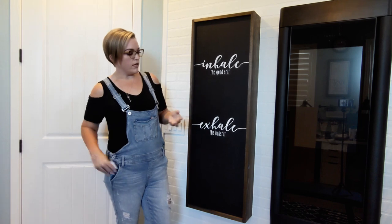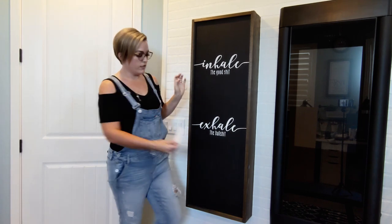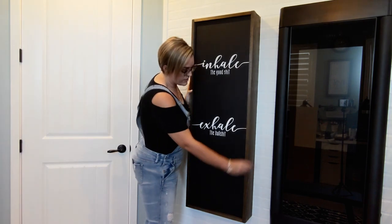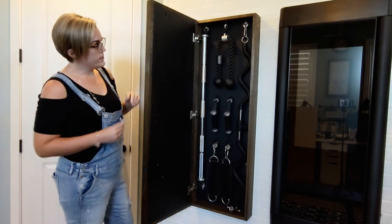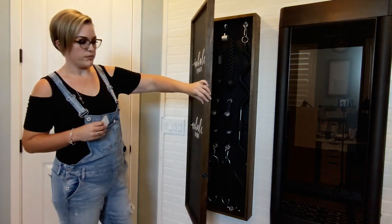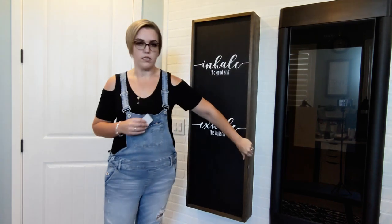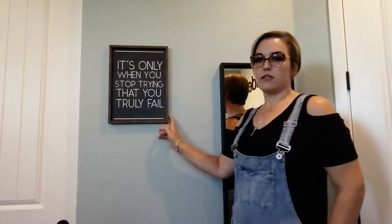We did not want to risk them pulling on the tonal equipment and possibly pulling the shelf off the wall. This is what we built — it is secured with an RFID lock, so you just hold this to the lock, it pops open, and after it stops beeping you can just push it closed again and it's secure.